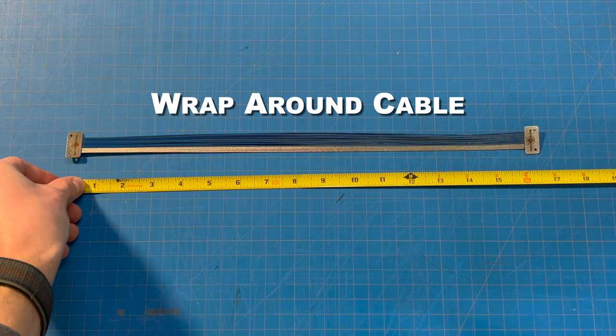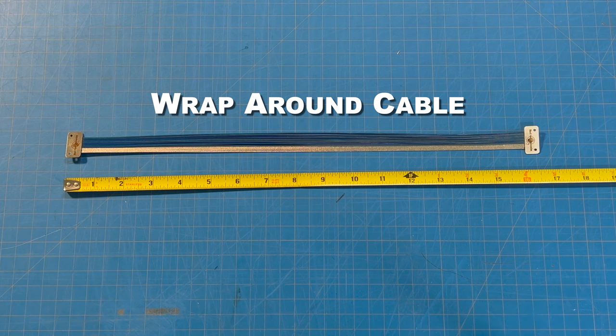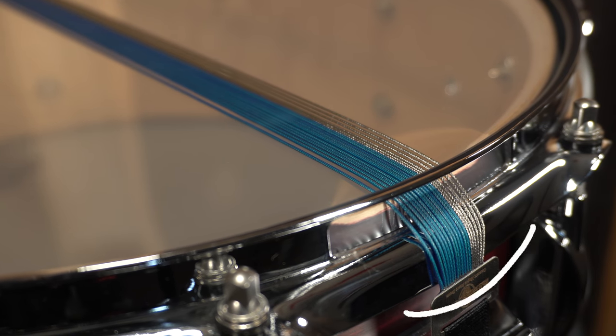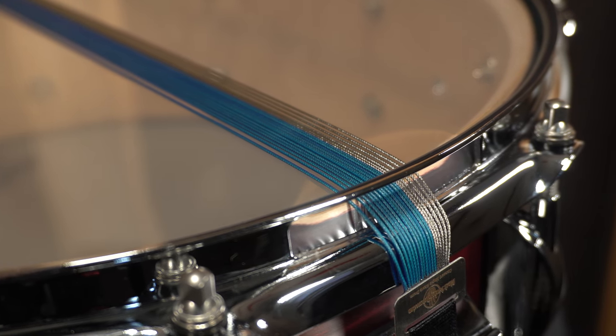These units are 16.5 inches long and wrap around the bearing edge and snare bed of the drum. When your snare side head is seated properly, the snare bed will help create a subtle arc in the head, which the cable snares will ride across while passing over the bearing edge. This creates more snare head contact, which also increases response and sensitivity.